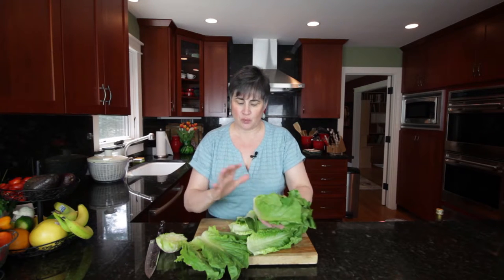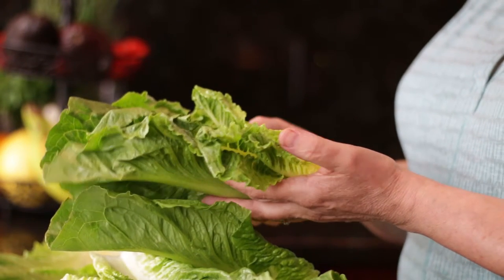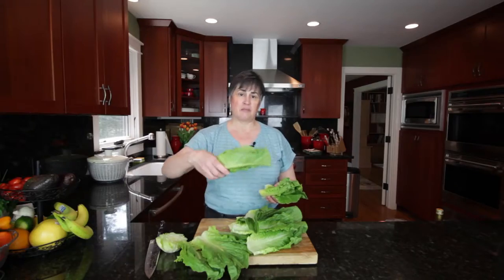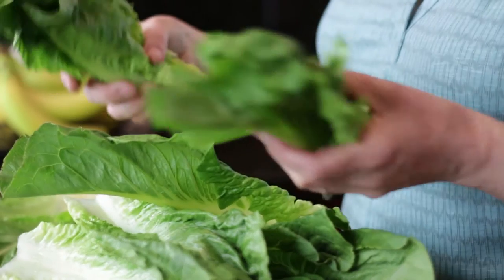It's really amazing the difference between the outer leaves and the inner leaves. But this makes a great, interesting salad — wash these, put them on a plate, maybe this much for a person, and just put that on with maybe a little Caesar dressing drizzled over it, or some other kind of creamy dressing, like shallot with sour cream.